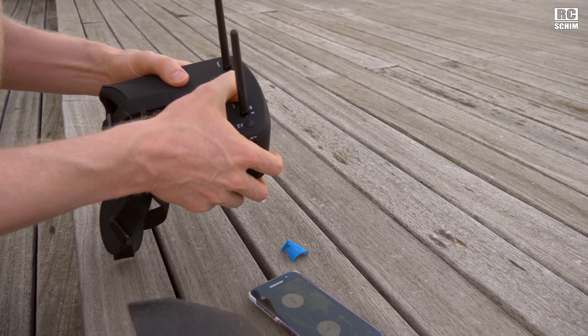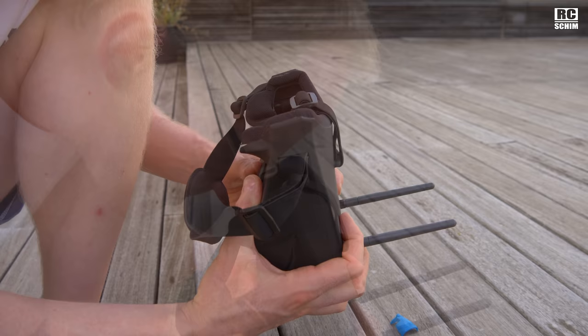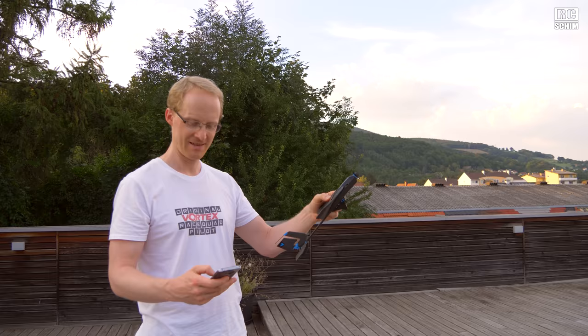I charged the goggles and last time I checked I didn't get an image. It only has eight channels on race band. Search mode doesn't find anything at all. You really feel stupid when you lose connection and have to go find it somewhere in the neighborhood.